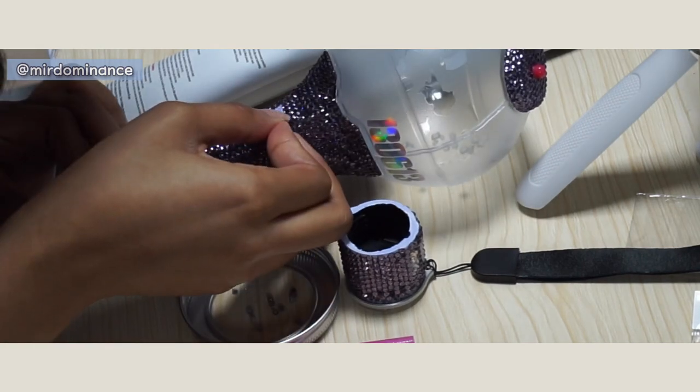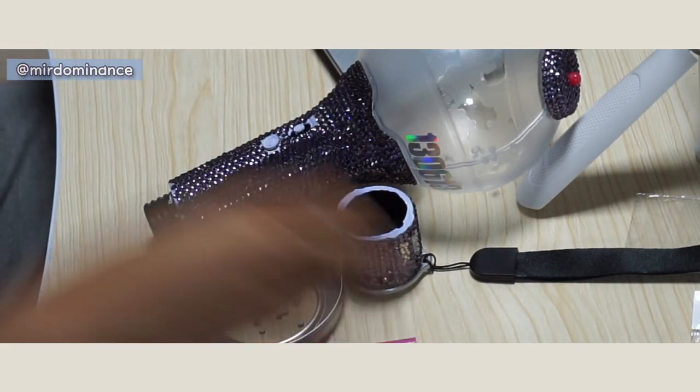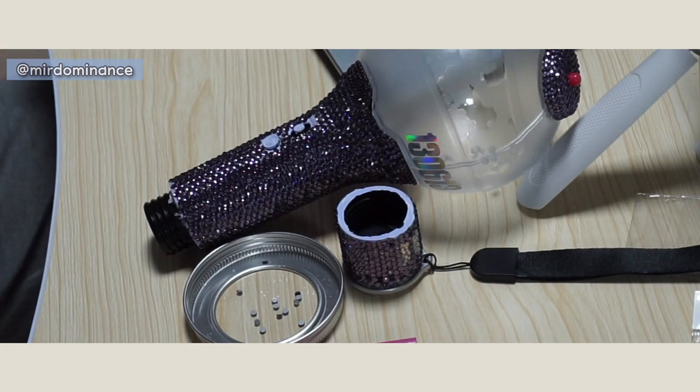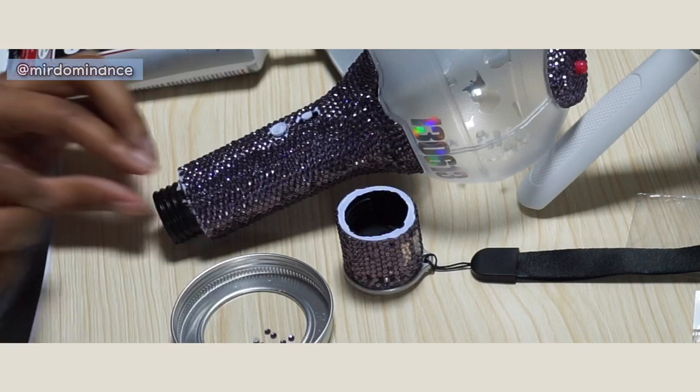Another solution you can try if you end up with awkward unpainted spaces is to go back and order your beads again in one size smaller, and go in to fill any awkward spaces with those smaller sized beads if you end up needing it.